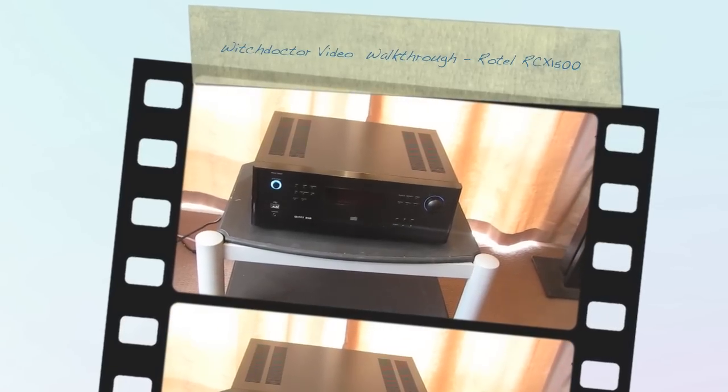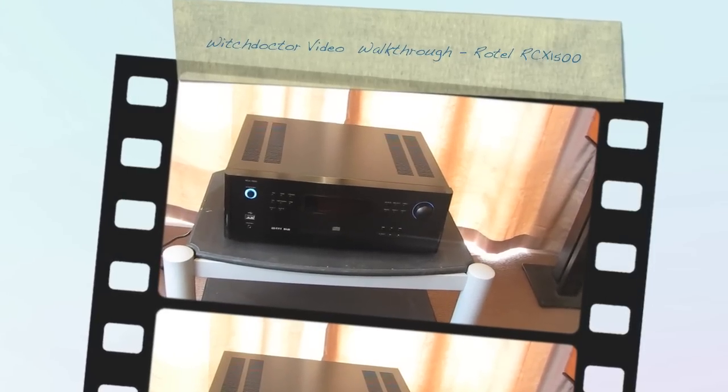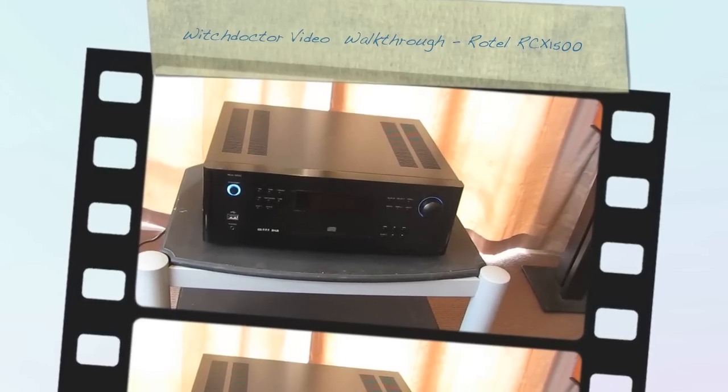Hi Witch Doctor readers. Today we're having a look at Rotel's RCX1500. It's an all-in-one CD player, 100 watt per channel amplifier, FM/AM tuner and digital streamer.